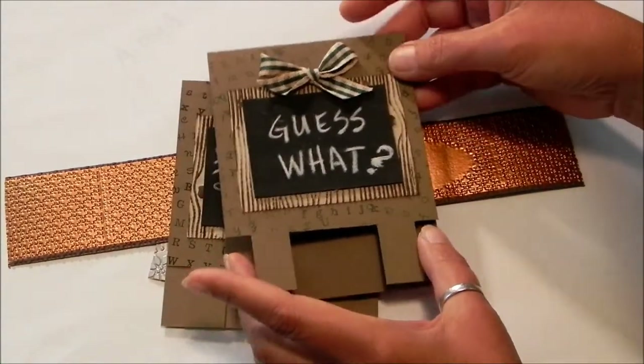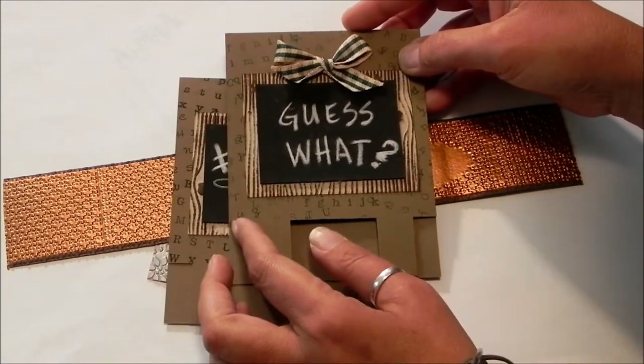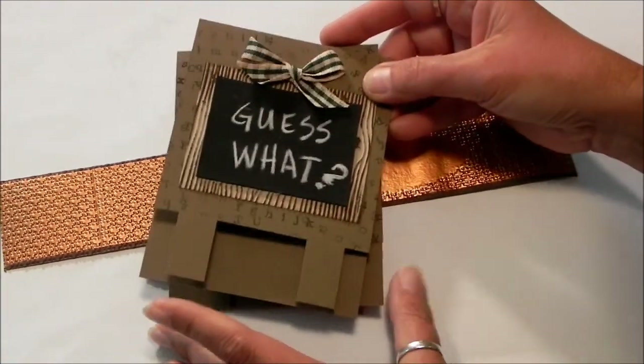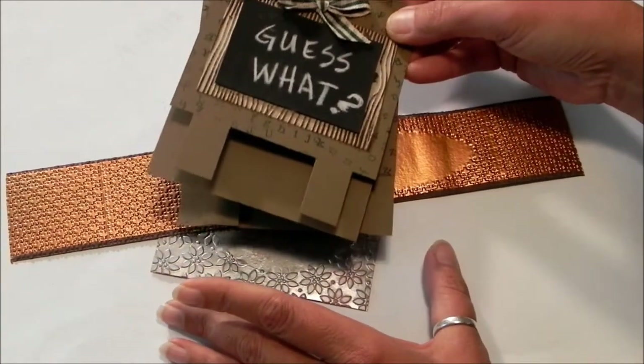My kids are older, so I really don't have much need. But this would make a great little label for your scrapbooking, even with the letters surrounding it. I've got a video on that, and also a listing on Etsy.